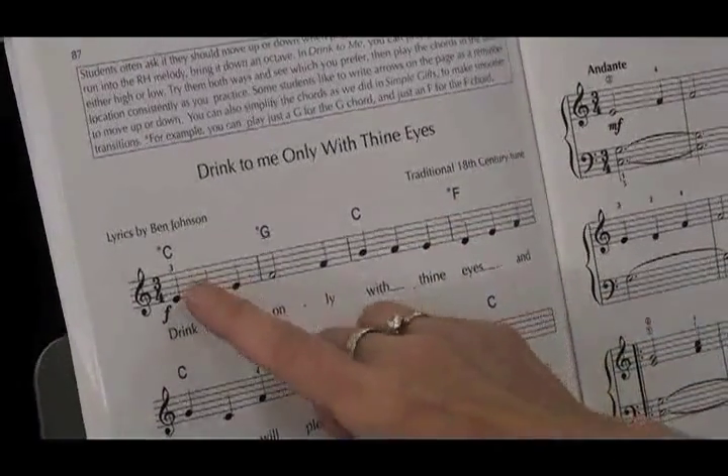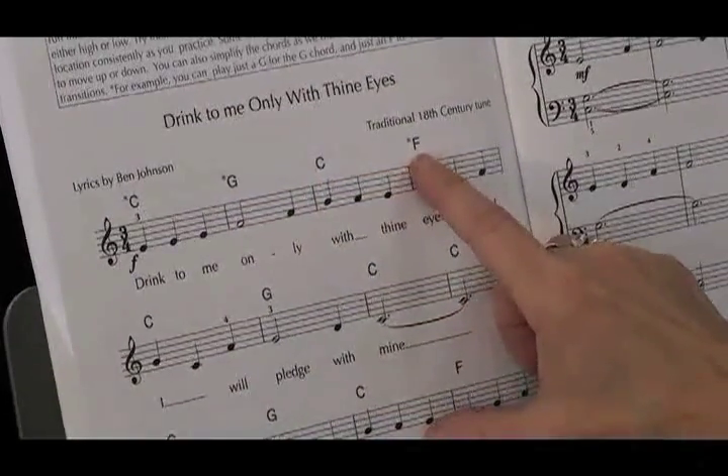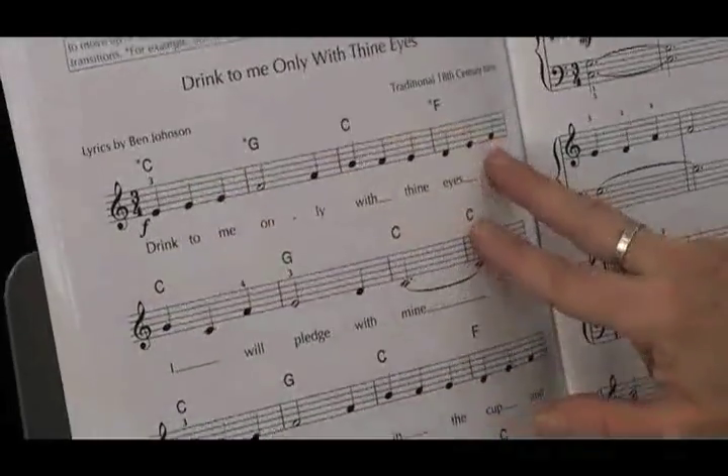Let's start from the beginning, and I'm going to try it by going up to the G, back down to the C, and then up to the F, and let's just see what happens. We'll play the first two lines.